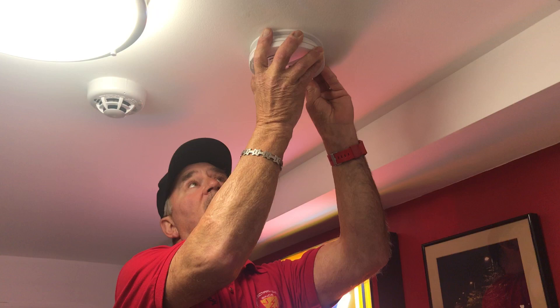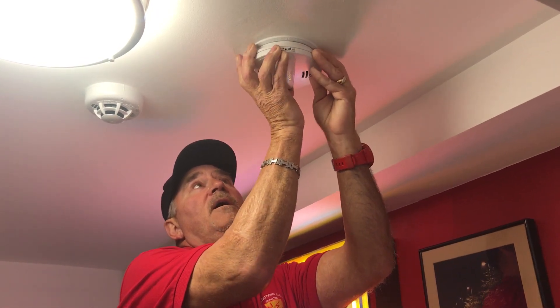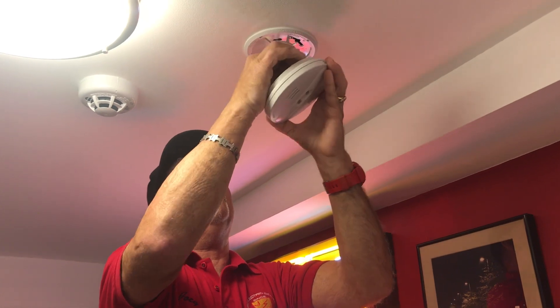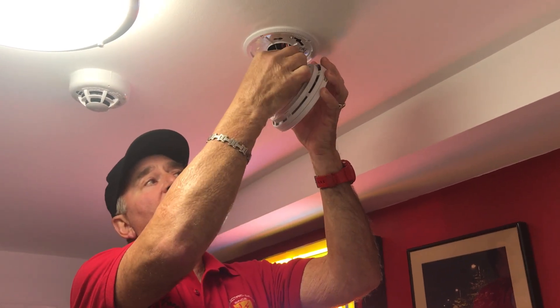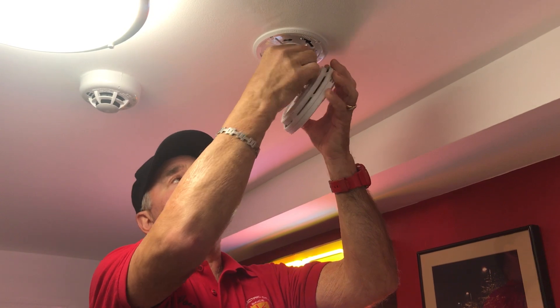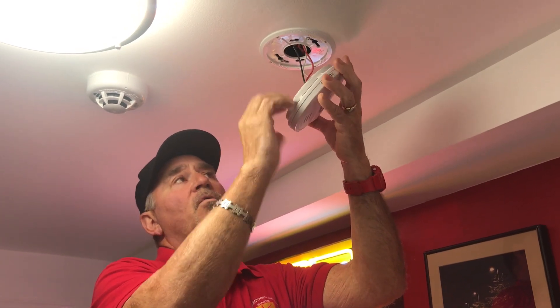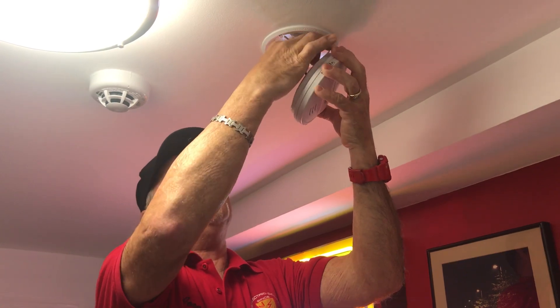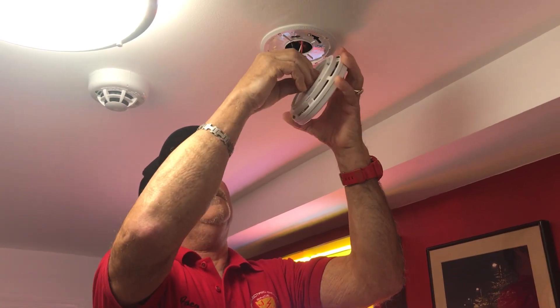You're going to twist counterclockwise and the smoke detector will come down, and you will see wires that come out. This detector here is an older style smoke detector — it is not a 10-year sealed battery.